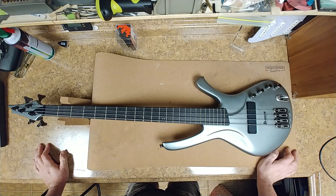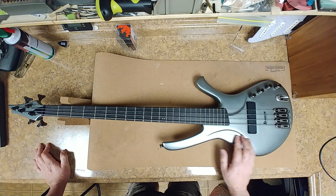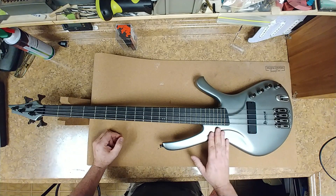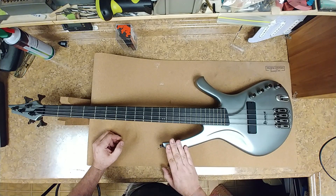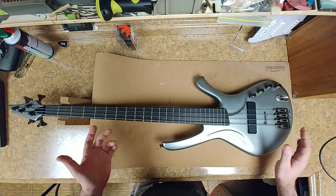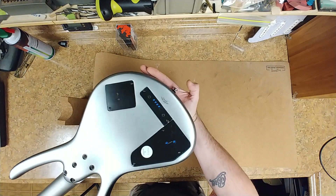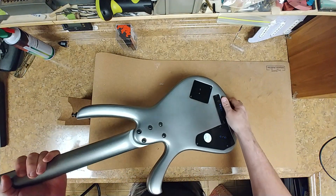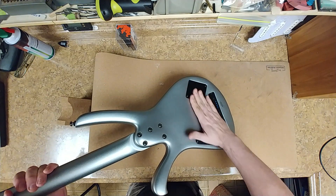Upon inspection of this thing, other than feeling a little bit dirty — not bad at all — it's a matte silver flake finish in very good shape. There are no issues as far as chipping, scratches, cracks, or dents. The body is contoured over here, so it does have a dip in it.